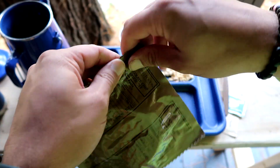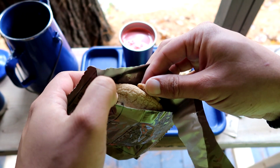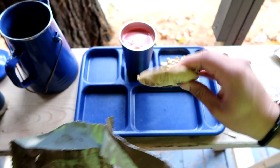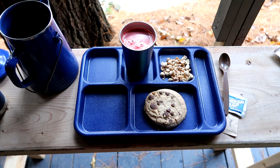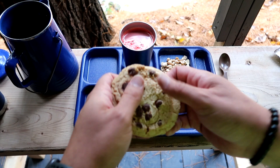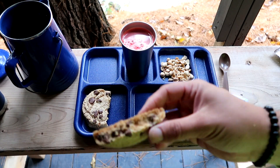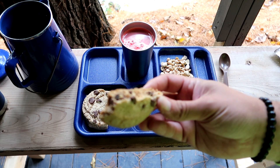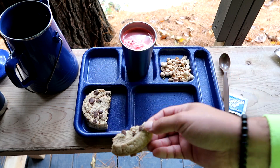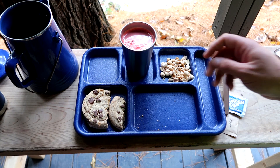Next we'll check out our cookie. That's a big cookie — one big cookie, look at that. This would be nice to have with the coffee, but... Mmm. Yeah, that's still perfectly fine. That's actually pretty good.